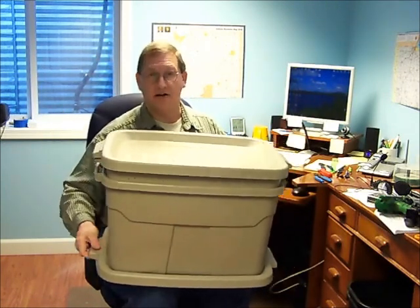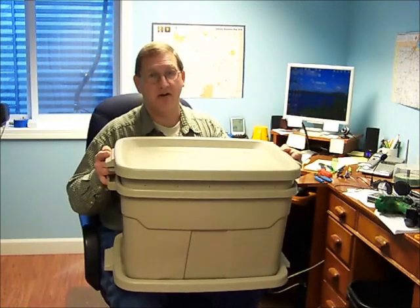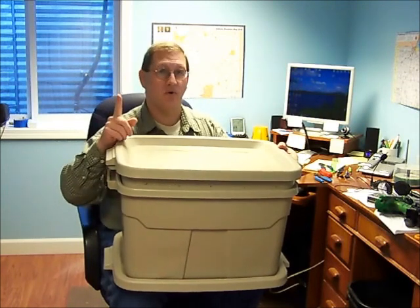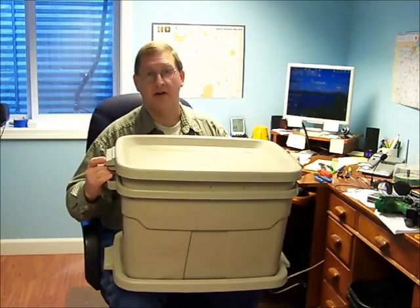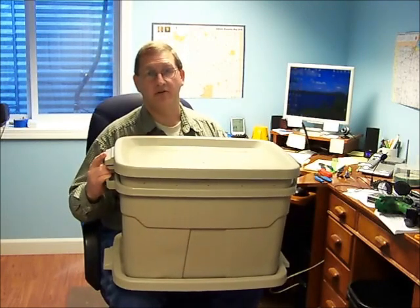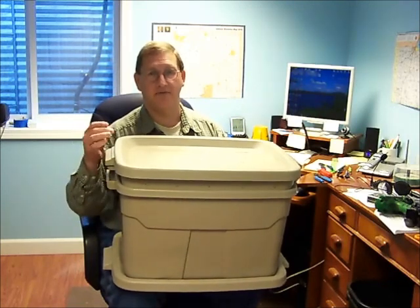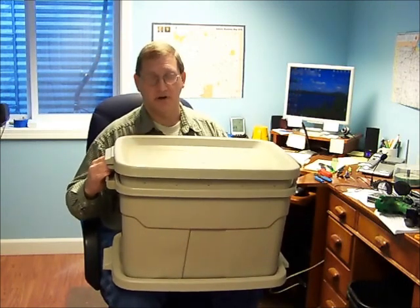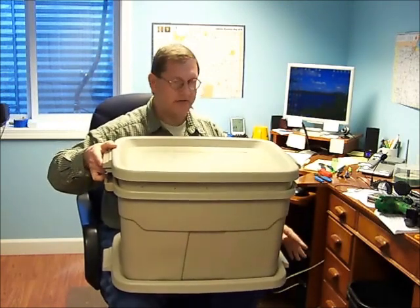The worms will eat about a half a pound of waste a day per thousand worms that you have. If you have one pound of worms, that's about a thousand worms, and they'll eat about a half a pound a day. These worms reproduce fairly quickly — I think it's a 28-day cycle for them to reproduce. They say you can about double your worm supply, and about every month you should be doubling or tripling your worm supply, assuming everything is going well in your worm bin.